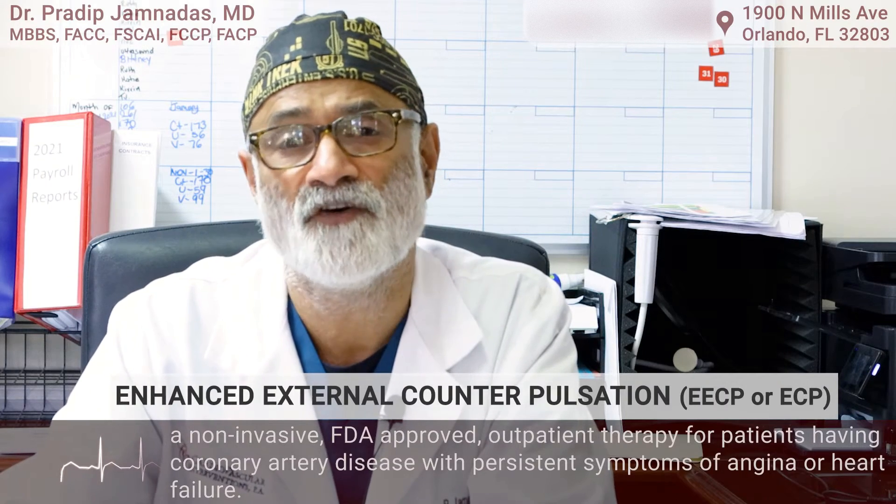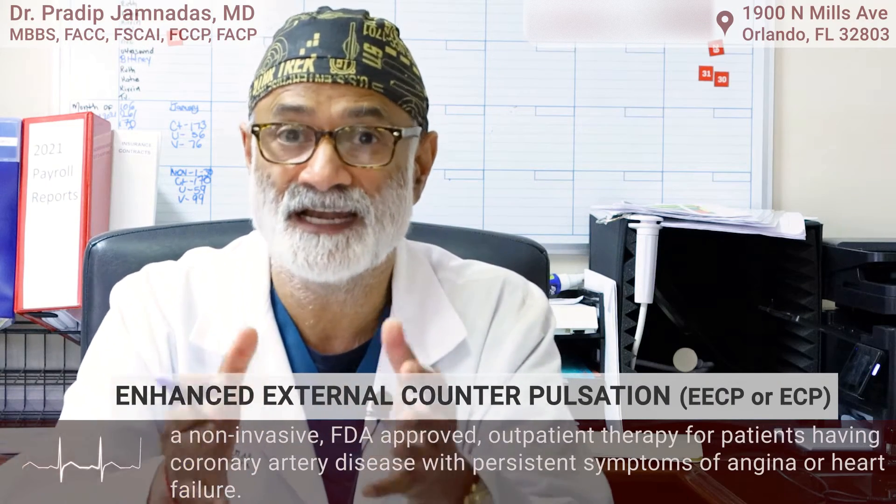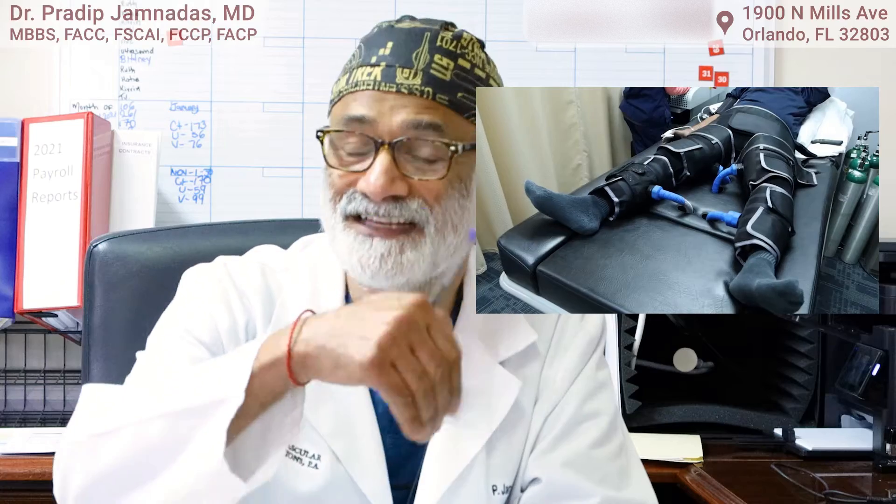What it involves is we place blood pressure cuffs — large cuffs — around the thighs, the calves, and around the pelvis. The patients are attached to an EKG machine, and based on the EKG, the blood pressure cuffs on the legs come on and squeeze the legs and release, squeeze and release. When they squeeze, the blood column in the aorta and the legs moves up and into the coronary arteries, creating a pulsatile flow in the coronary arteries.